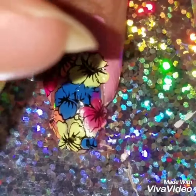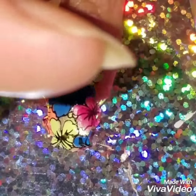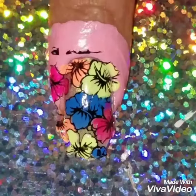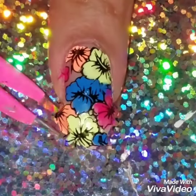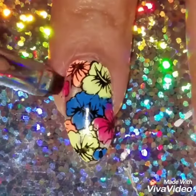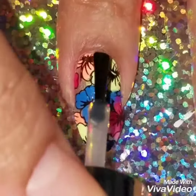I'm going to use my cuticle pusher to cut around the design. The reason I'm doing this is that once I've removed the liquid latex, I want it to come off in one swoop — I don't want it to pull or rip my design. If you don't do that, it's going to mess up your whole design. Try to cut around it using anything that can go around the corners of your fingernail.